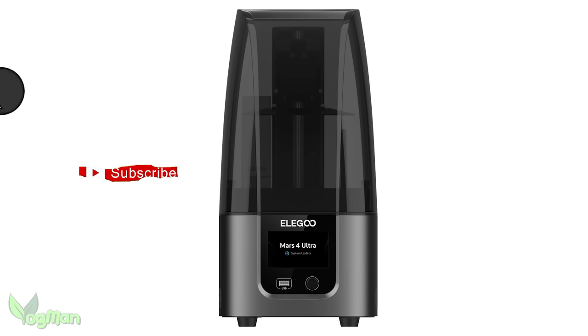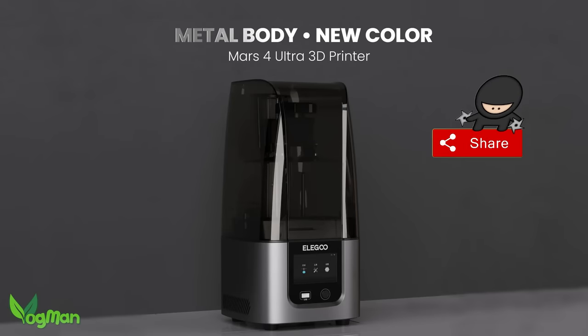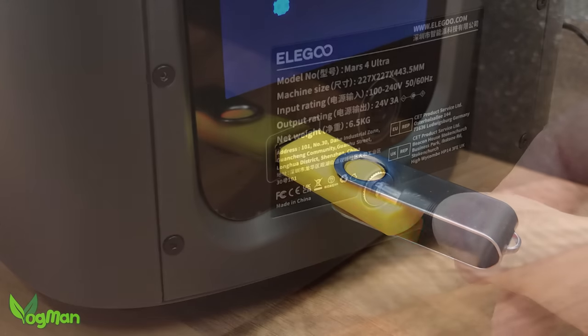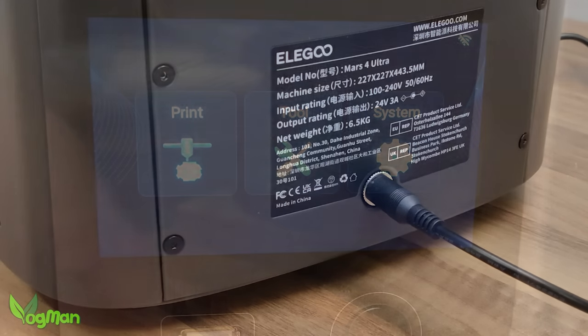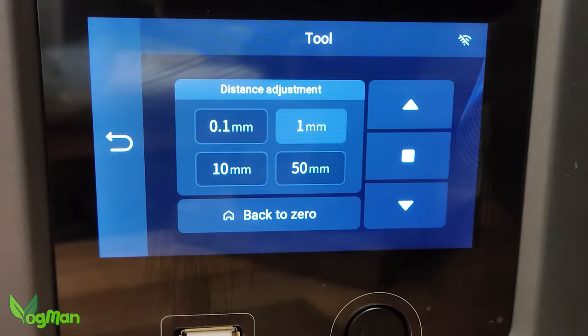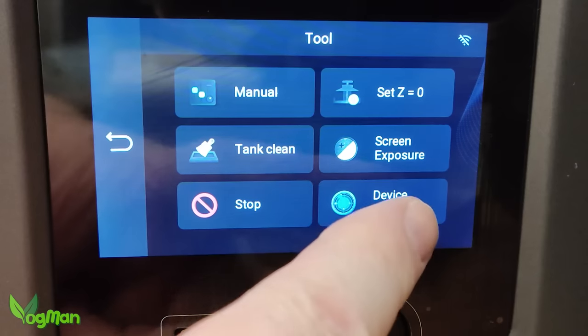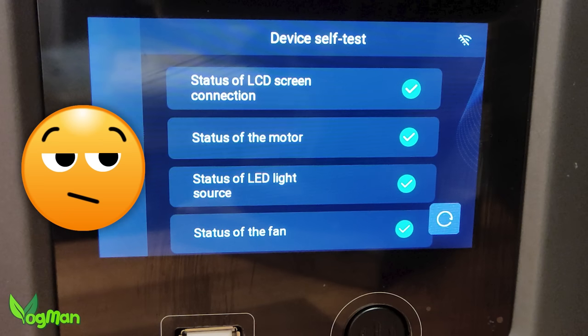It is a very handsome design and along with its ninja styling we're back to a full metal case construction. The USB port is on the front along with the on-off button. The power point is at the rear, keeping things simple and neat. The screen is the standard colour unit we see in all the Mars printers, but the user interface has changed a little, though it's still every bit as easy to use. They've included one of those pointless self-test features which I personally hate — I'm convinced it's just a gimmick, and I'll show you exactly what I mean.